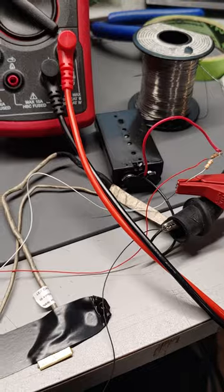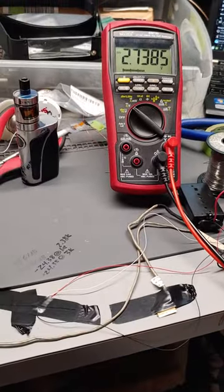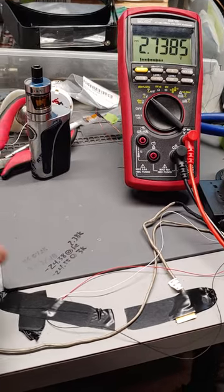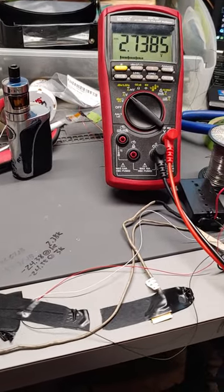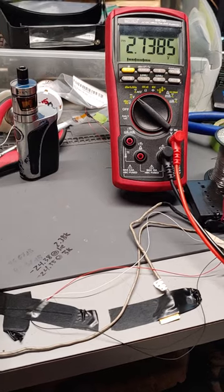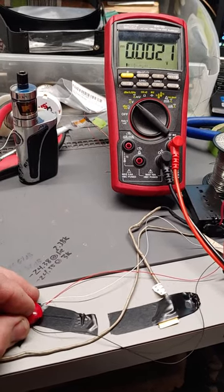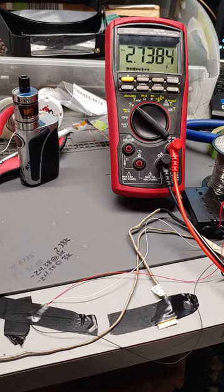I didn't want to blow the motherboard because I no longer have a spare X250 motherboard, so I had to test this hall switch in advance before I put it in your computer and tear things up. Zero volts, 2.74 volts.